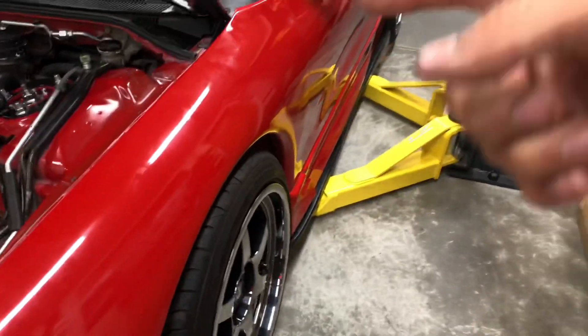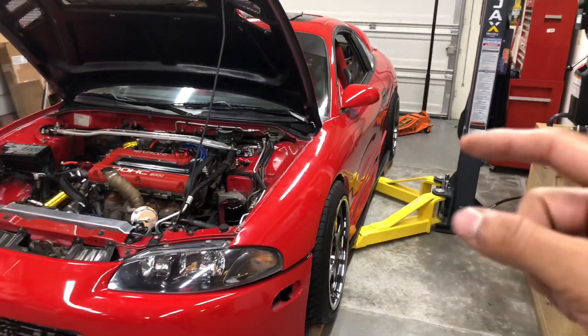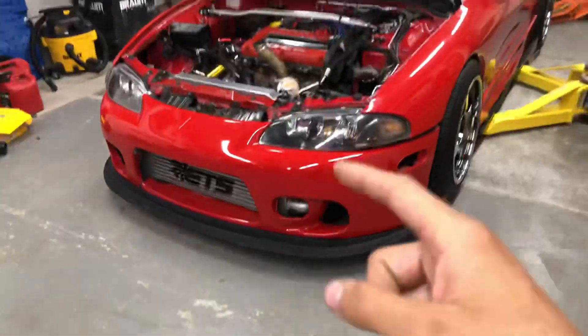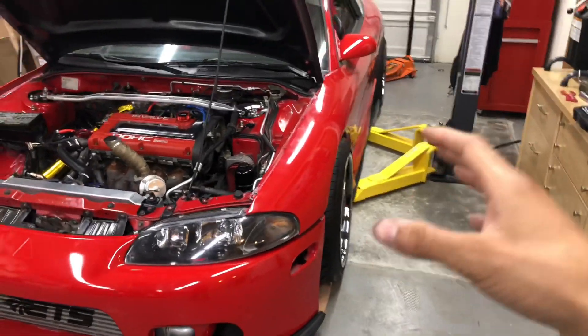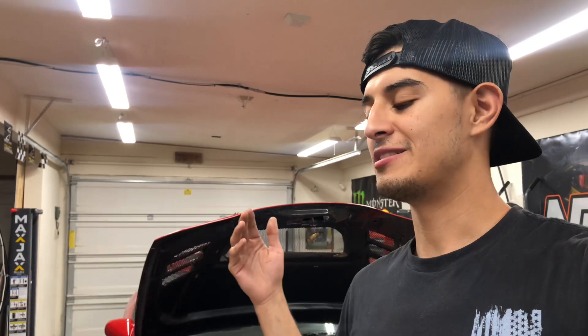This is what it looks like now. I need to roll the fenders because they haven't been rolled and they're going to rub on the tires. I'll probably run the system a little more stiff. This is the finished product — I just mocked it up and need to finish bolting it down. I would highly recommend going straight to coilovers, skip the springs. You can adjust height and stiffness to whatever you want.